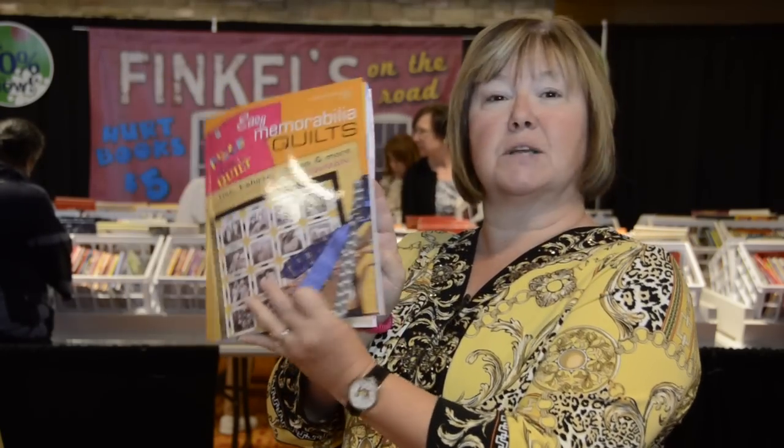It has a little bit of everything, and it's loaded with tips on how to do things and the things I've learned from years of making memory quilts.